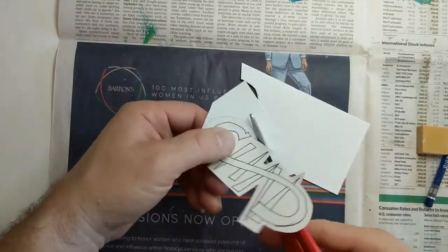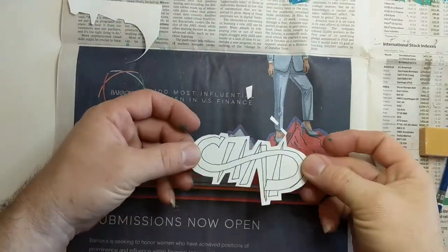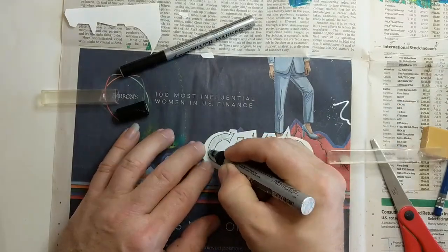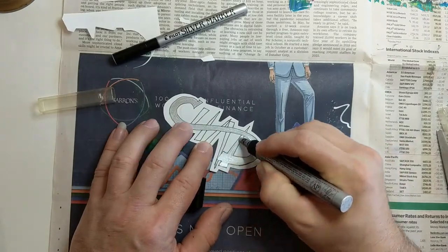I cut this out and decided I really wanted it to have silver lettering. I happen to have a silver paint pen, so I'll paint it in silver.